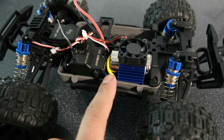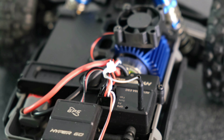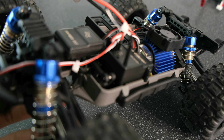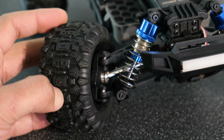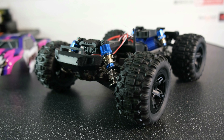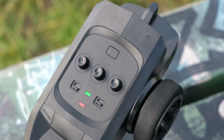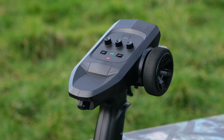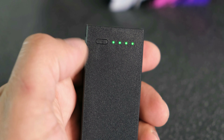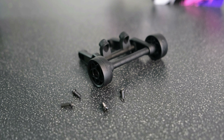Electronics-wise, you get the GPS unit, a 35 amp ESC, a 390 brushed motor which comes with a heatsink and a fan, and an upgradeable 3-wire servo. You get oil-filled shocks, metal driveshafts, metal center driveshafts, fixed links, very flexible plastic used on all components throughout the truck, and an LED light bar at the front. In the box you get a decent-sized transmitter, a 1000mAh 2S smart LiPo charged through USB-C, and everything else you need to get up and running.